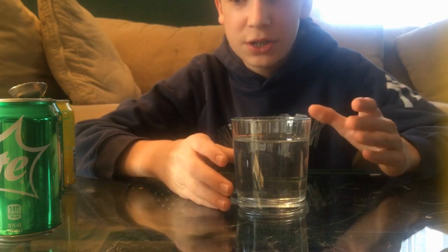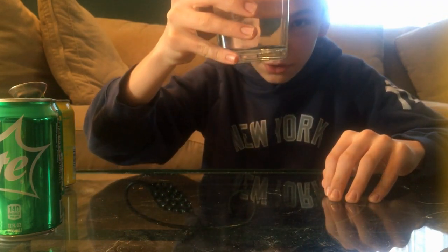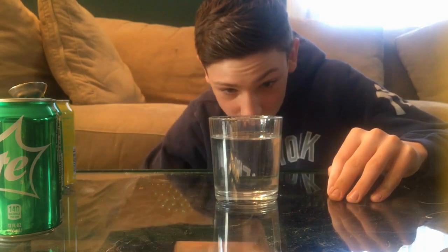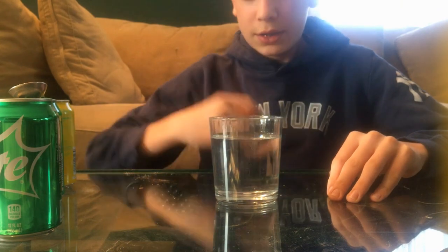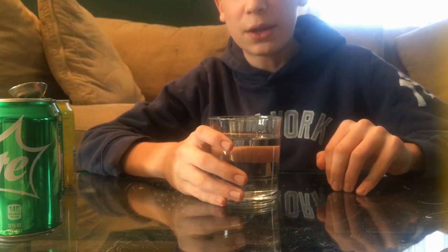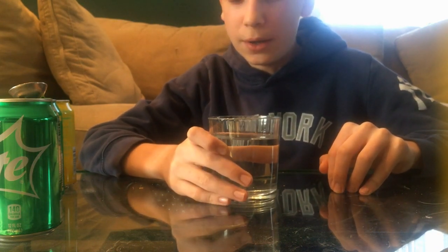Alright, I've finished stirring. You can't even tell — if you gave this to me I'd actually just think it's water; there's no bubbles. You can hardly see the sugar in there. Hopefully it doesn't taste like water. I think it will, because to be honest it's pretty much just sugar water.